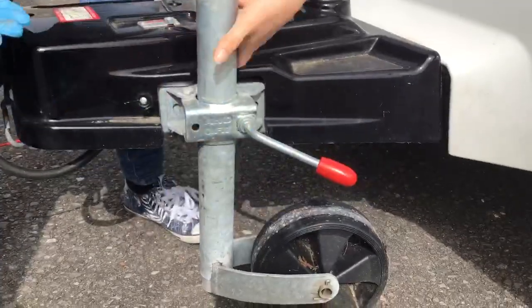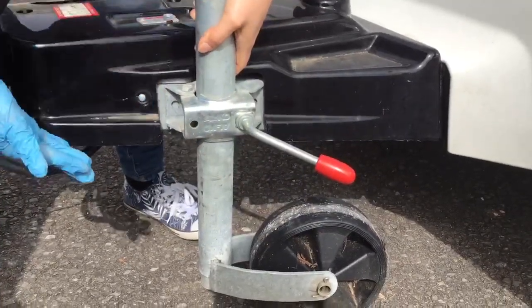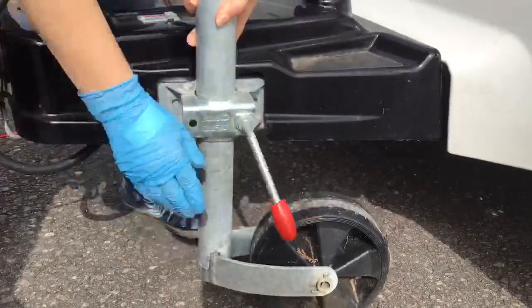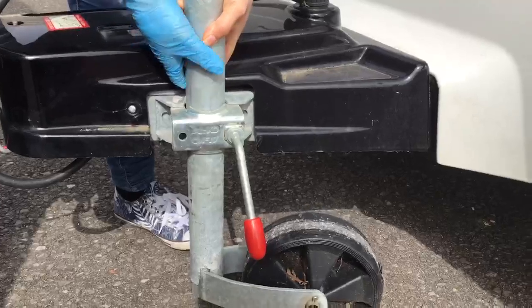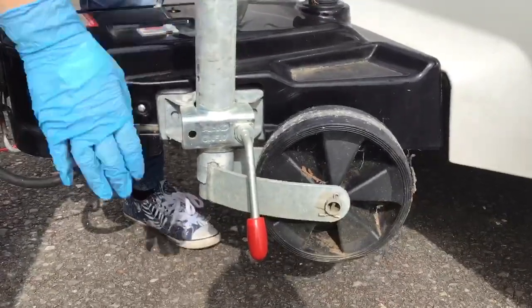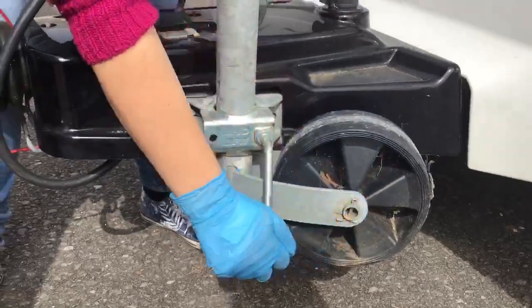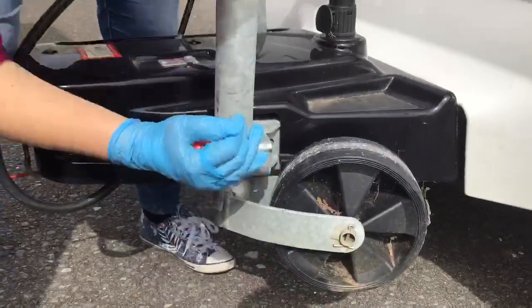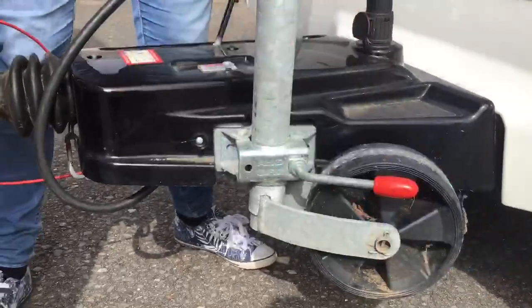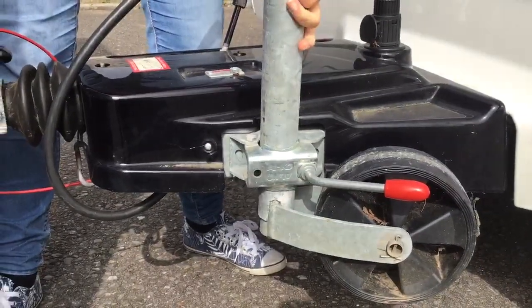To make it even higher, raise it using the side handle. Undo this handle — and it's important to hold on to the pole at the same time so the whole jockey wheel doesn't drop down. Don't undo it all the way, just enough to loosen it. On this particular model it goes up on the side; some vans it will go up through the centre. Either way, pull it up as high as you can and tighten that jockey wheel handle. Now that's nice and secure.